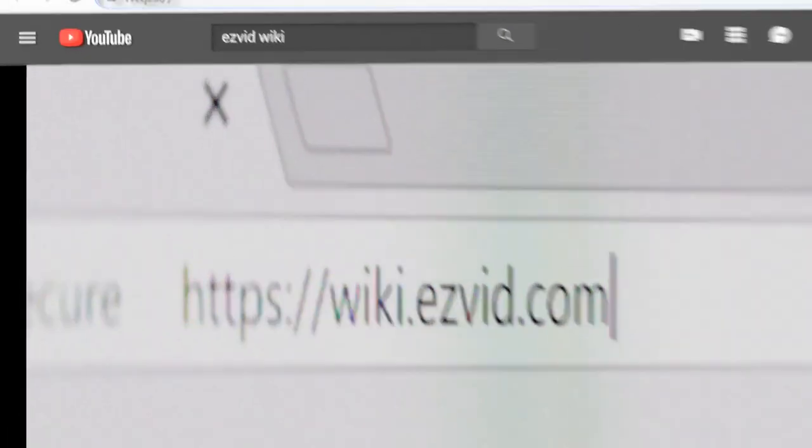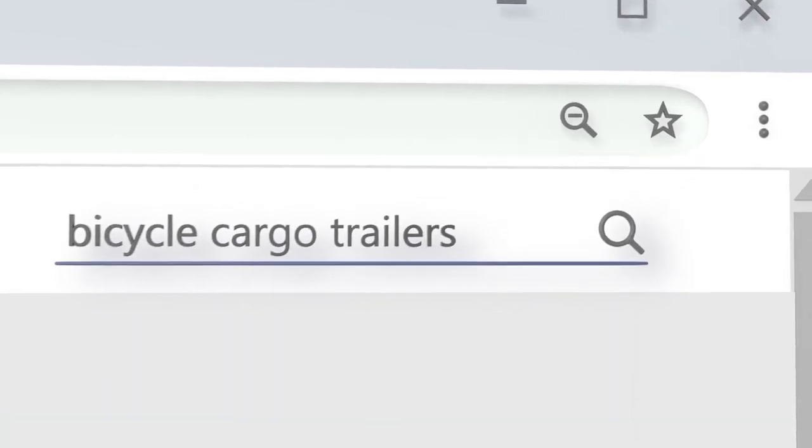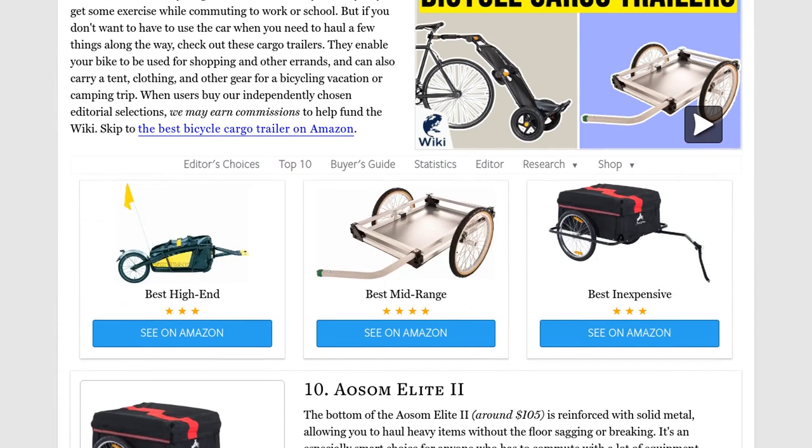Our newest choices can only be seen at wiki.easyvid.com. Go there now and search for Bicycle Cargo Trailers, or simply click beneath this video.